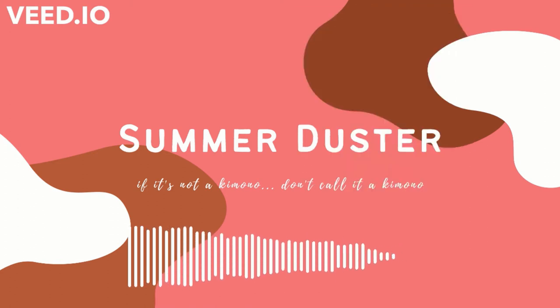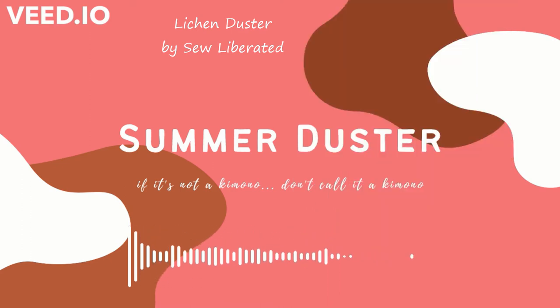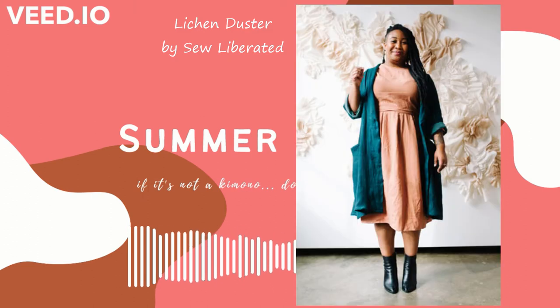You have a ton of options when it comes to summer dusters. One of the great things about this kind of item is it's very simple to make without a pattern — you really just need to be able to sew some rectangles together and cut out a neck hole. My pattern picks are for the more involved items that you'd like a pattern for. First up is the Sew Liberated Lichen Duster. It's got some really interesting details — it's got a back yoke. It might not be super easy, but it's not a complex piece; you can wear it a few different ways. It's gonna look nice and understated but add a little bit of elegance, and I think it would look really good in a linen, which means it would transition from summer to fall really well.